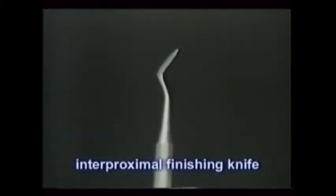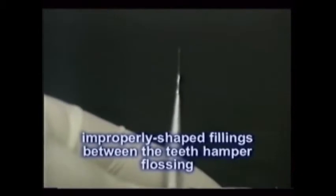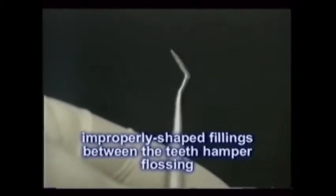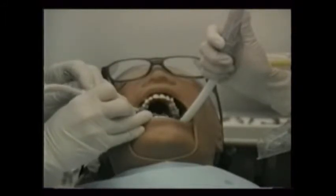The interproximal finishing knife is a thin-bladed instrument that shaves over contoured fillings between the teeth down to a more normal anatomy. Some dentists use an explorer for this step. Improperly shaped fillings between the teeth hamper flossing severely. Only a high-speed burr on a high-speed handpiece can remove the excess of a filling that is fully hardened.